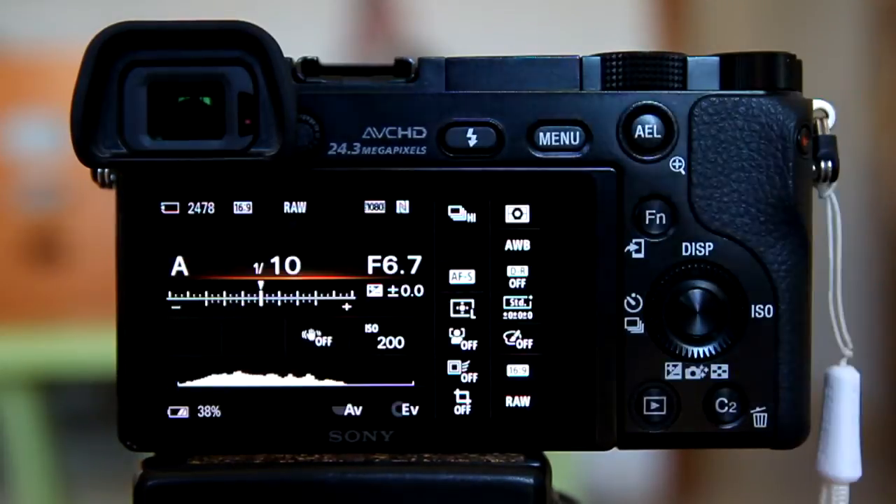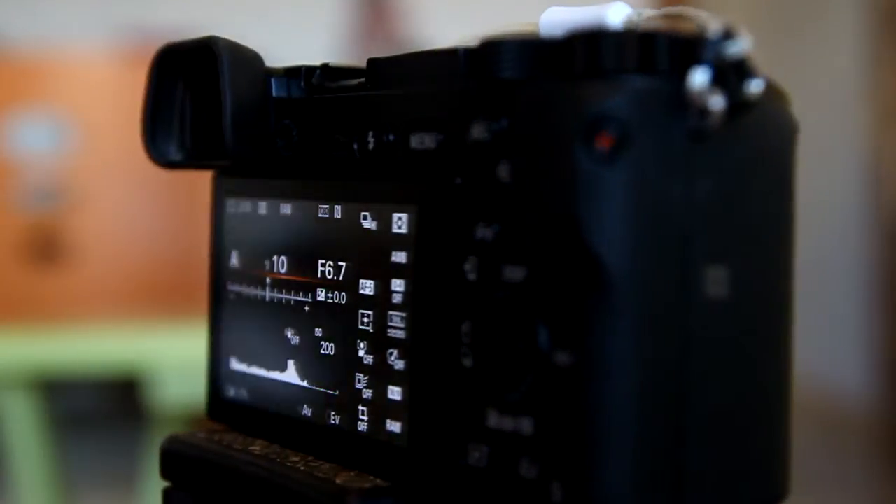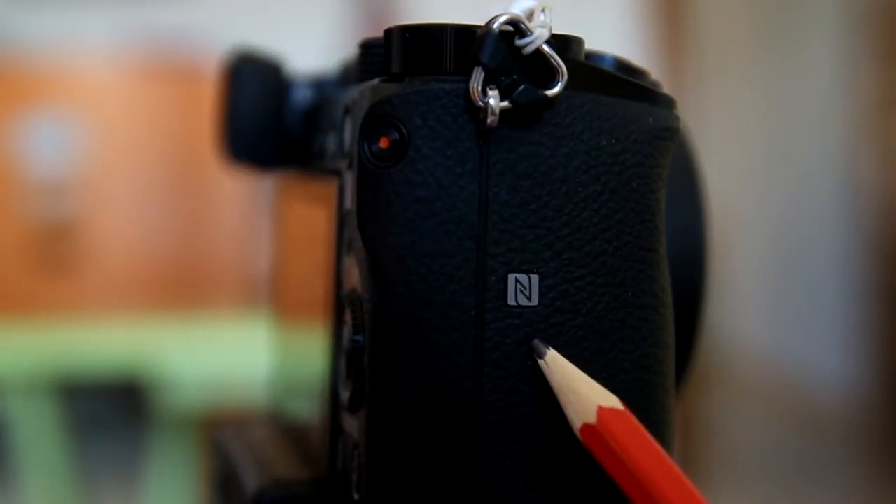Now you need to know where the NFC communication point is located on your Sony camera. On the Sony A6000, the NFC communication point is located on the side of the camera. That end symbol is the NFC communication point.